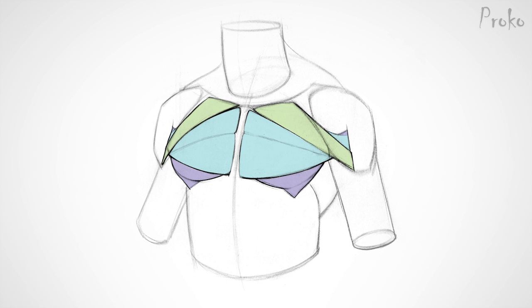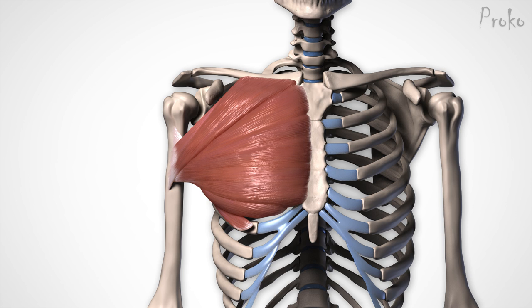Let's start with the basics. The pecs originate from the medial half of the clavicle's front plane, the entire length of the sternum, and the top of the external oblique's aponeurosis. The pectoralis inserts onto the humerus at the bicipital groove, which is a deep oblique groove across the upper third of the humerus. The pectoralis major doesn't insert onto one small point — it attaches with a tendon that's as wide as your wrist.